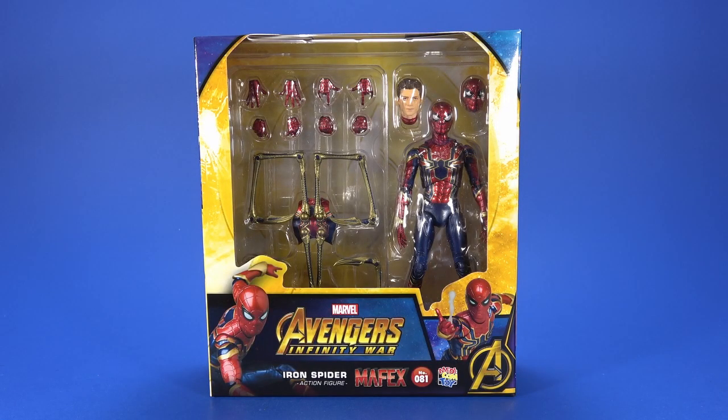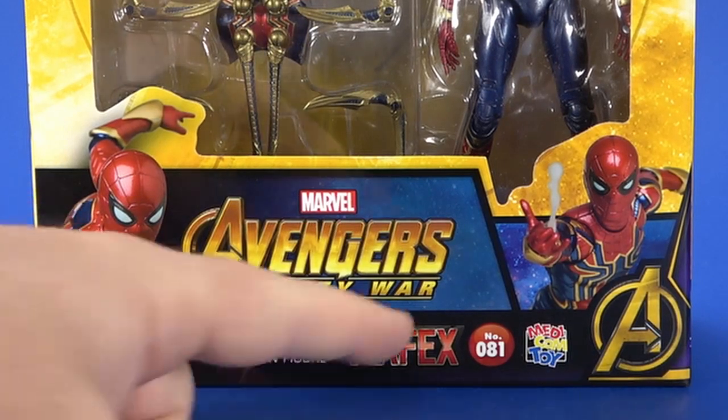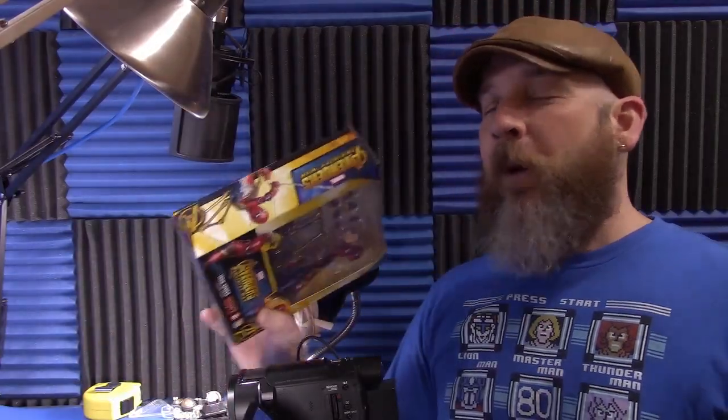Welcome back to another Fwoosh Review. Today, I'm taking a look at the Medicom Mafex Marvel Avengers Infinity War Iron Spider, and for those of you keeping count, it's number 081. It feels like we've been waiting for this forever, and it hasn't been — it's only been like two months.